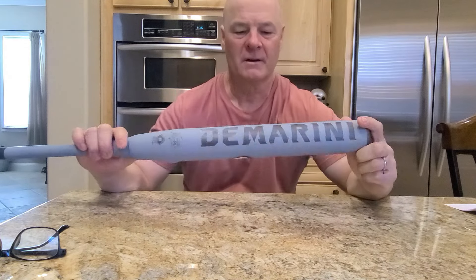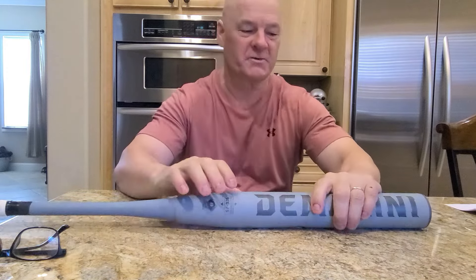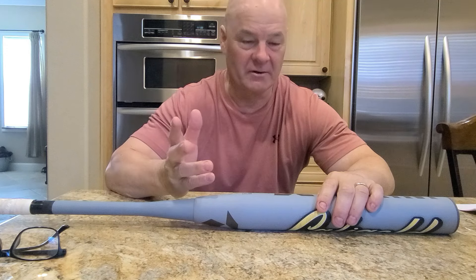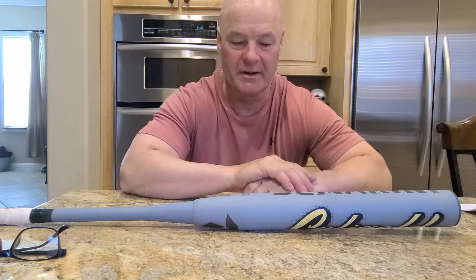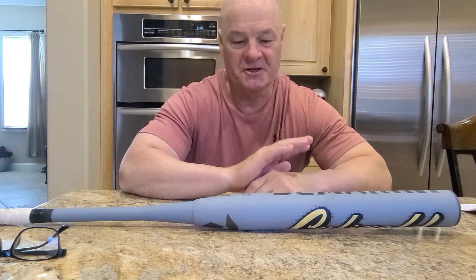I said a few things in yesterday's videos when I did two rounds off the tee, but I don't think I did justice to the bat. So I figured I'd make a sit-down one. This is the bat — the DeMarini Caligold. Mine's a 26.5. I misspoke before: it's not an end load, it's a mid load. I'm usually only dealing with an end load.